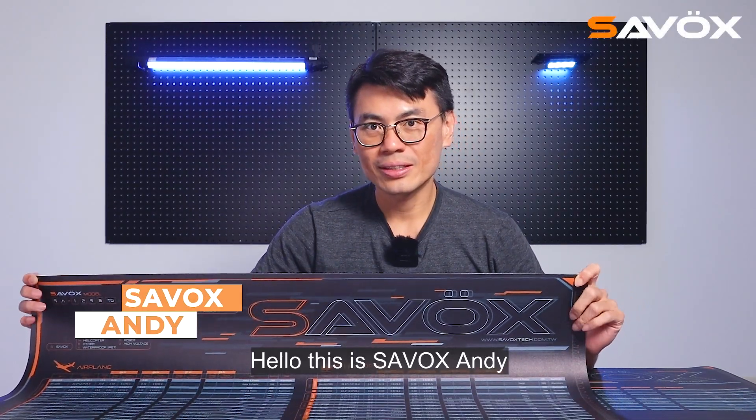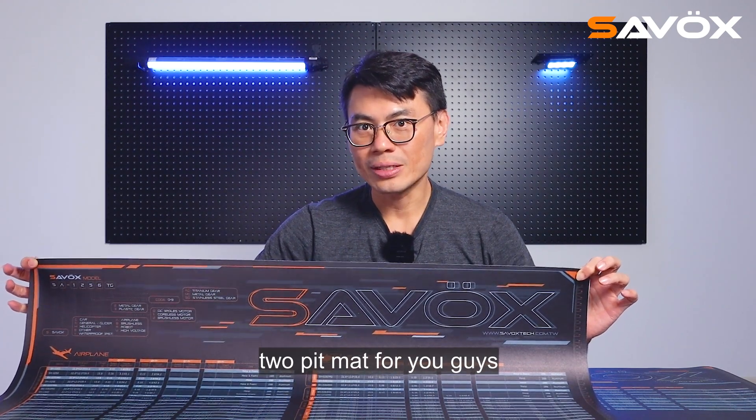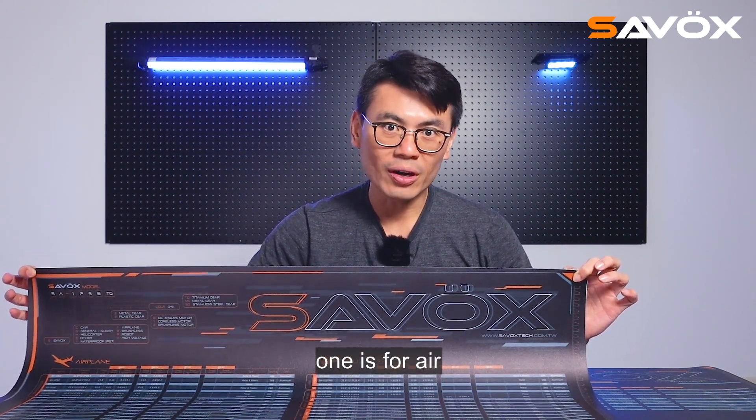Hello, this is Salvo Sandy. Today, I want to introduce two PIPMATs for you guys. One is for surface, one is for air.